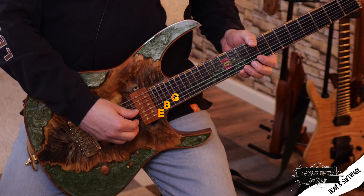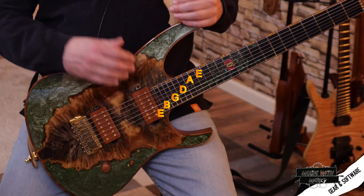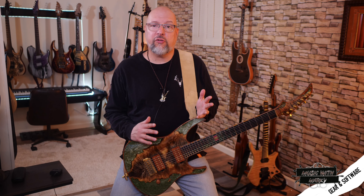Standard tuning for a seven string is the same as most any guitar — E, B, G, D, A, E — and then you add one lower string tuned to B. I also like this trick where you change the third string to be one half step lower to an F sharp. Now instead of a six string with an extra lower string, it plays like one with an extra higher string.